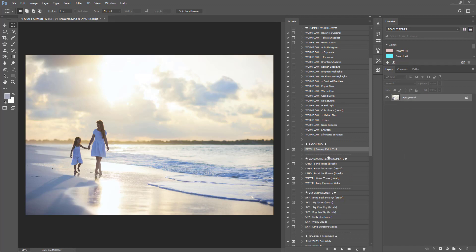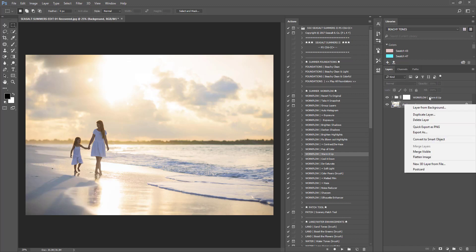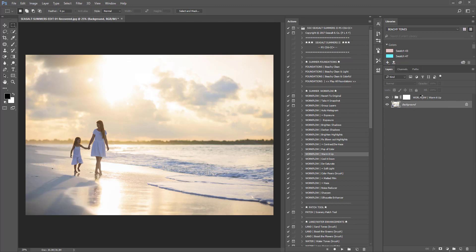The next thing I want to do is get rid of some of these blue tones. It won't get rid of all of them immediately, but I'll show you how to further fix the blue tone. It helps fix the blue casting on our subjects, the sand, and the water — very common on outdoor images. Under the workflow, I'm going to click on 'Warm It Up,' which brings in some of the golden tones. As you can see, it made our sun pop in the background. It didn't get rid of all the blue cast, but it did neutralize a great portion of it. I'm going to flatten this — I'm content with the level of warmness it brought.